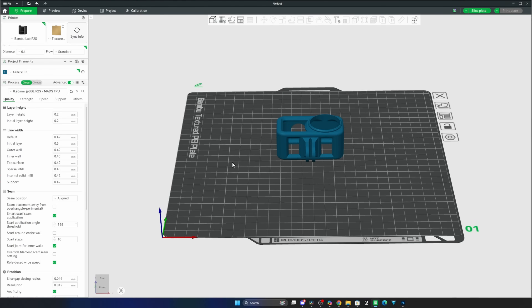Within Bambu Studio there are some pre-set profiles and filaments already available. You've got the generic TPU profile if you want to try that — you may find it is absolutely fine. Obviously if you're using Bambu branded TPU their profiles are available as well, or if you're using a third party you've got the generic option. I have created my own custom TPU profile called MADS TPU 95 P2S and that's what I'm going to be using here today. This has been tuned specifically for the Overture TPU that I am using after doing multiple prints to find the best balance for the best print quality.